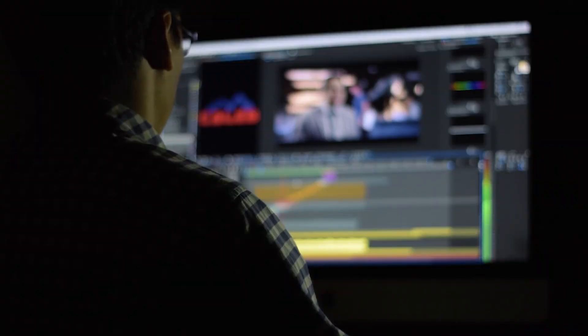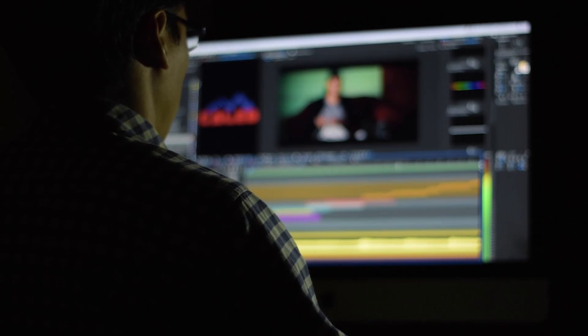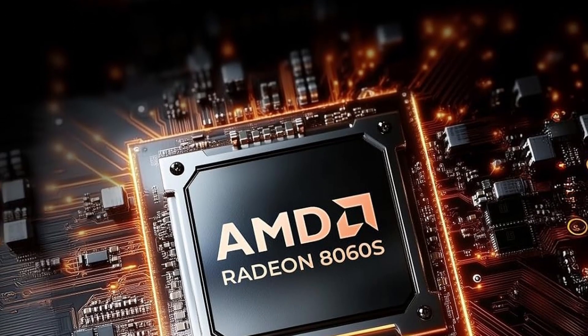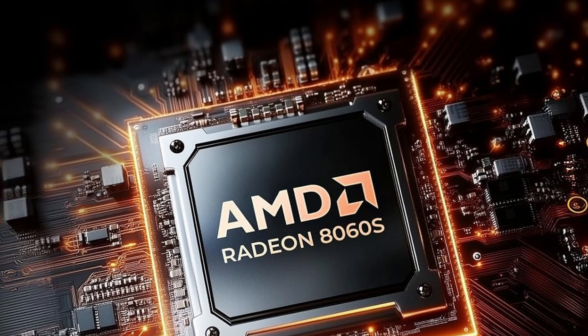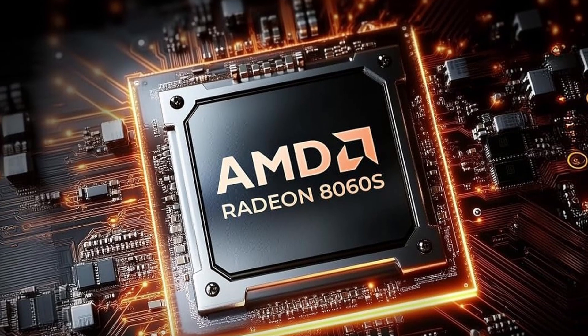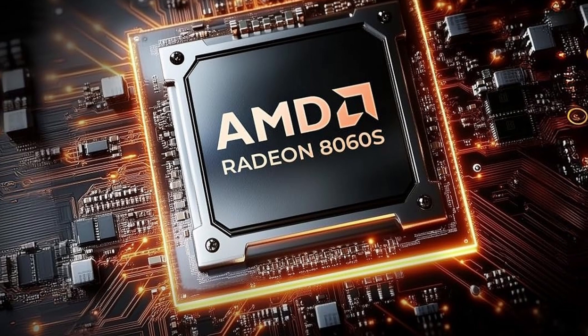It handled everything I threw at it — multitasking, editing, AI, you name it. The integrated Radeon RX 8060SI GPU with 40 compute units punches way above its weight, think RTX 4060–4070 laptop levels. AAA games at 1080p? No sweat.